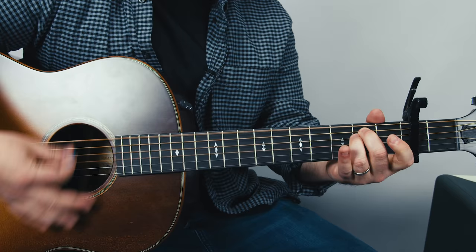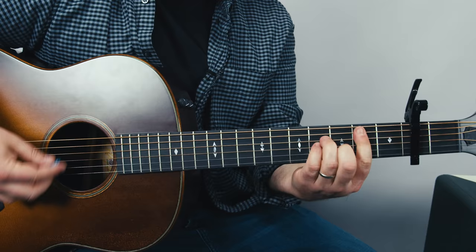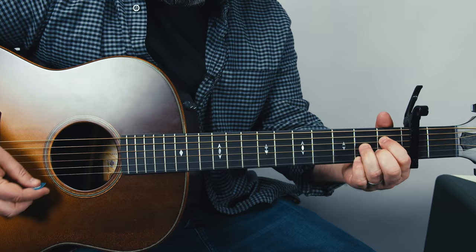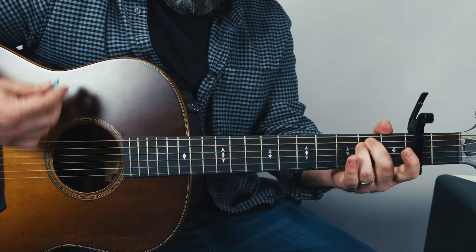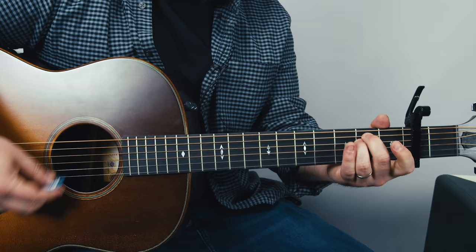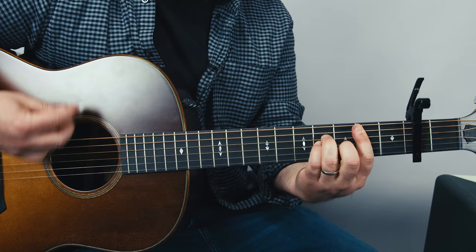Okay, let's go to the D now. Here we go: D to B minor, again D to B minor. Now real slow: D, diminished, B7, E minor. And all that again. One more time, a little quicker: D, B, D, E minor. Here we go — D, D, D sharp diminished, B7, E minor.